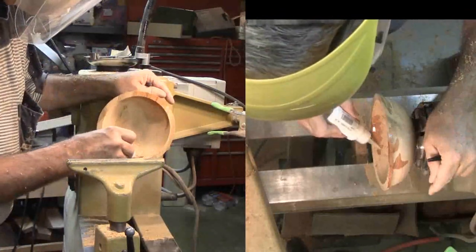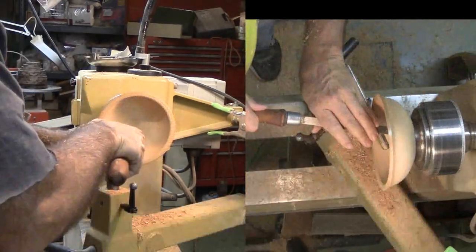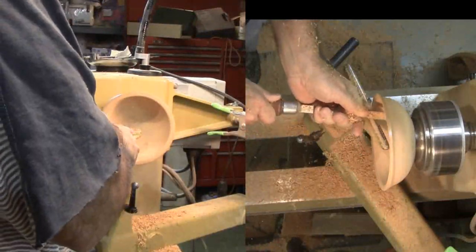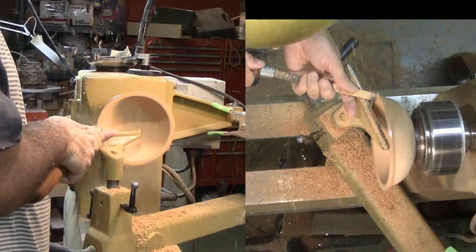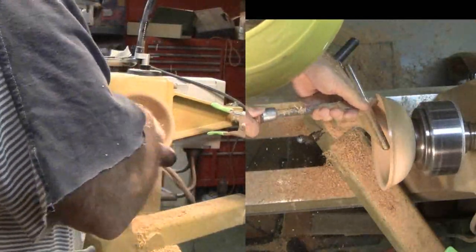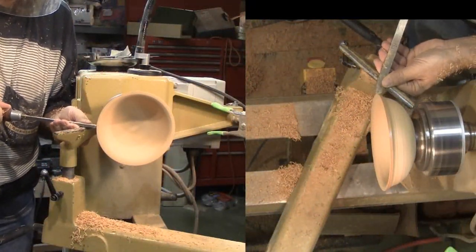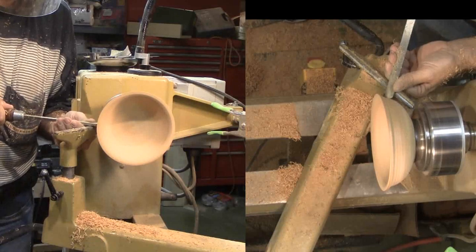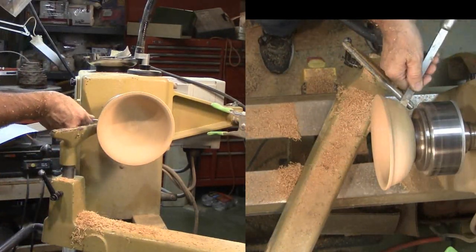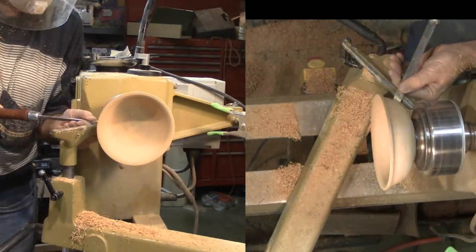I'm treating these with some thin CA glue before I go on. Now I'm switching to scraping — first with a round nose scraper for the interior. This apricot is looking really nice. Now just a little more to clean up the exterior. The CA glue got a little sloppy. I'm using a skew as a scraper on the convex surface and a round nose scraper on the little bit just below the lip.